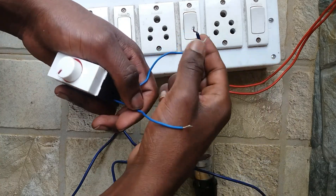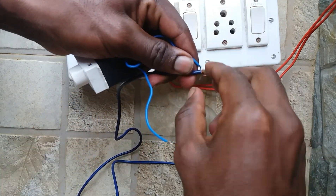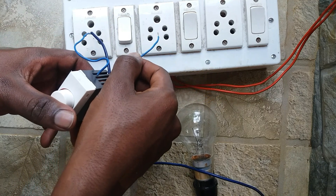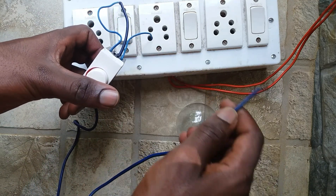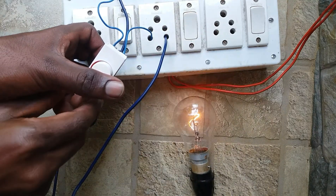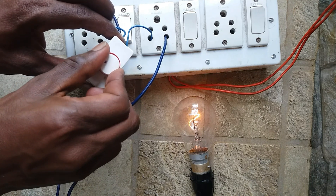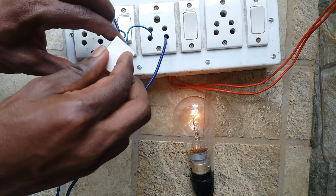Now I am checking the second regulator. Connect the regulator and the tester in series. Connect one end of the regulator and one end of the tester to the socket. Change the knob position one by one — the lamp is lighting at a low and permanent level; there is no change in the amount of light.